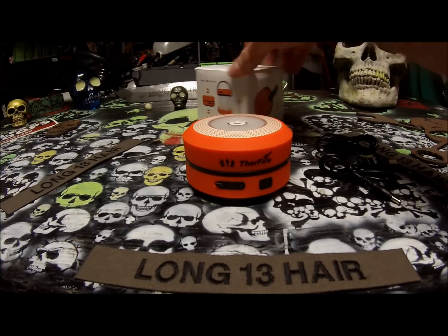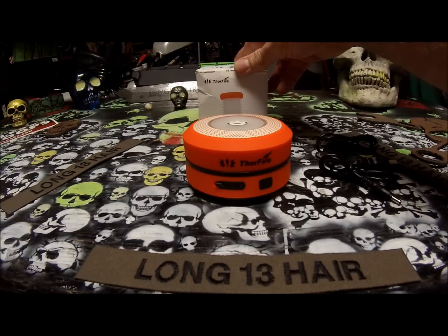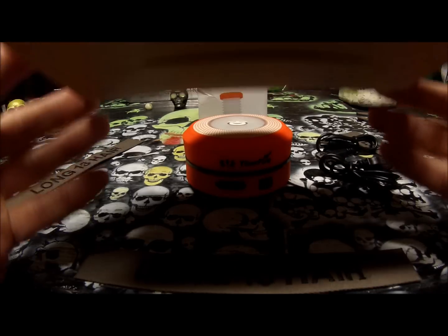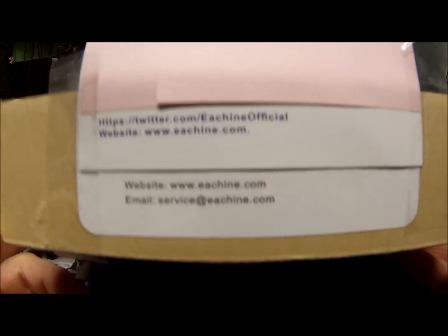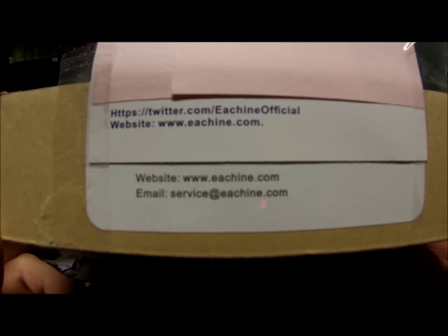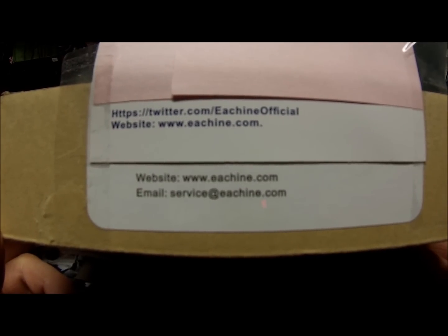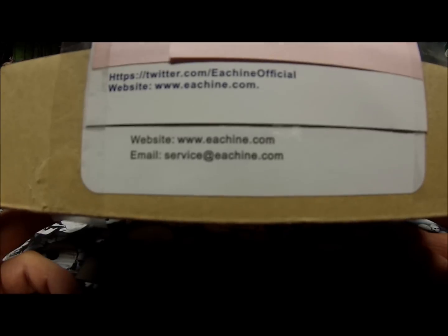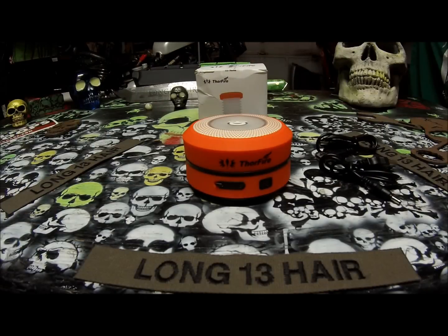This is the Camp LED Lantern. I'll put all the info right here — their Twitter page, E-Team Official, their website E-Team.com, and their email address. So you can go check them out. I'll also put a link down below where you can buy this on Amazon.com.